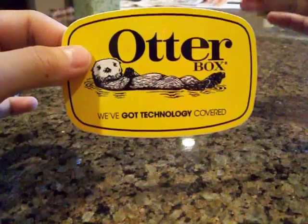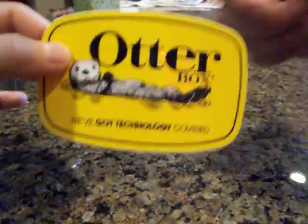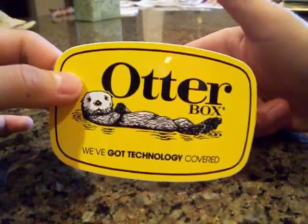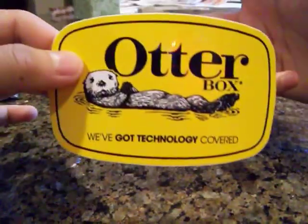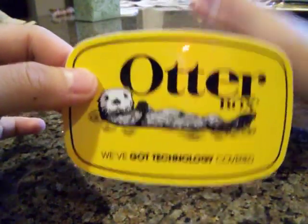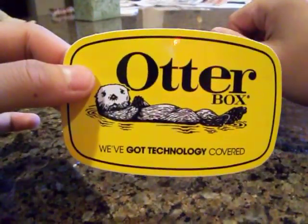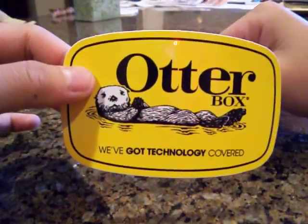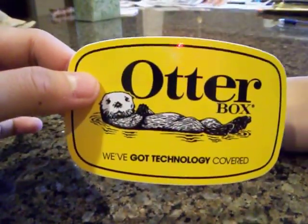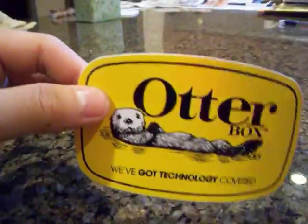Tell me what you guys think in the comment section, and please don't forget to like this video and subscribe to the channel because it really helps out. If you want to be super awesome you can favorite this video as well. I'm going to have other case reviews for the iPod Touch fourth generation and I will be having a giveaway very soon, so thanks for watching guys — peace out.